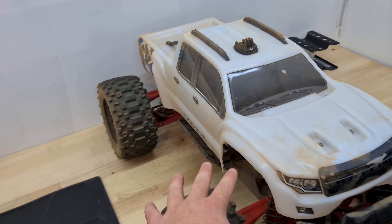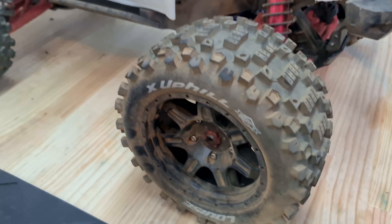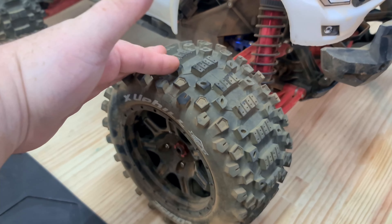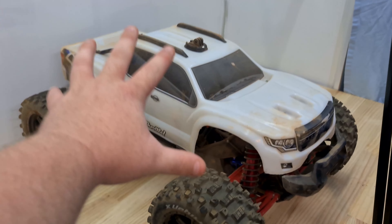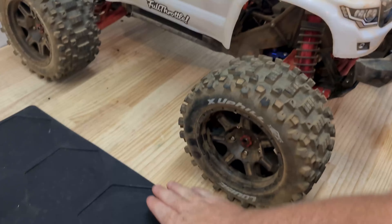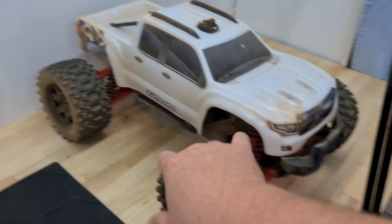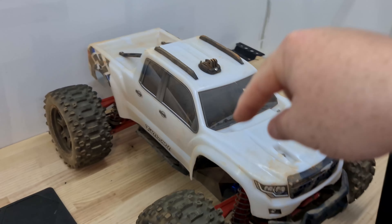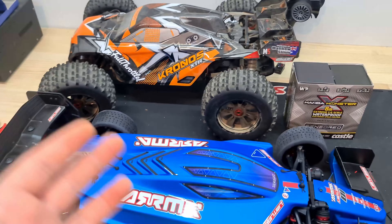What's going on legends! Today we are taking out the Traxxas X-Max and testing out these Duratrax uphill tires, better known as the Dura Track six packs. If you missed the last video where I completely built this from the ground up using nothing but parts, make sure to check that out - I'm going to leave a link in the description below.